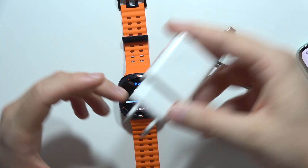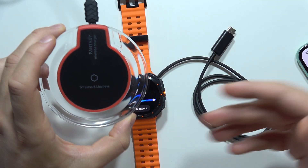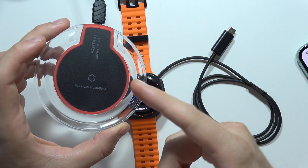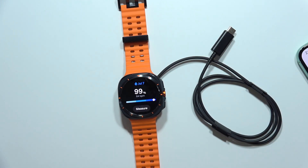You don't need to buy any expensive original charging brick from Samsung, or some expensive wireless chargers from Samsung. This one I got for like two bucks from Amazon and it works fine with the Galaxy Watch Ultra. And this is it for this video — please subscribe to my channel. Thank you!